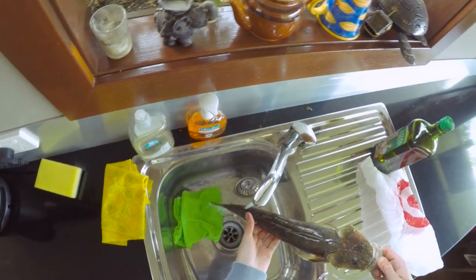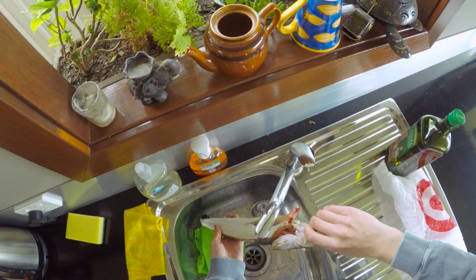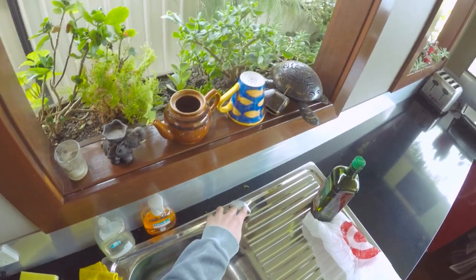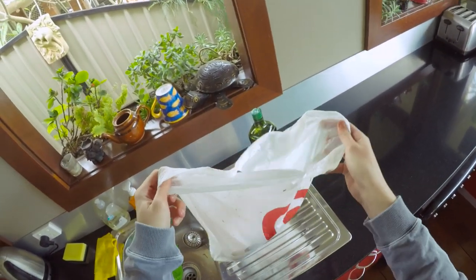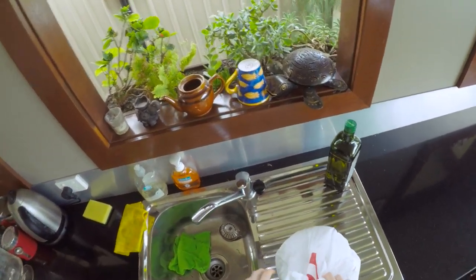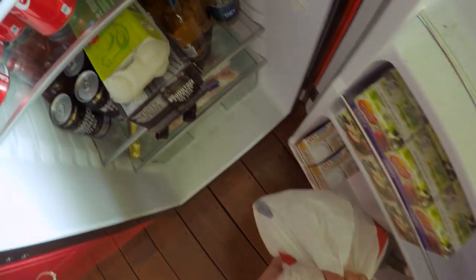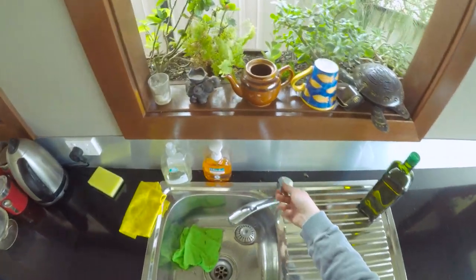Alright, I've just cleaned this flathead up — just took all the guts out of it. I'm going to keep on fishing and then come back if I get any more fish. Wash my hands and keep fishing.